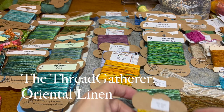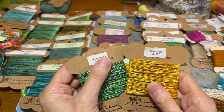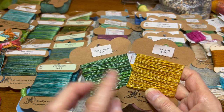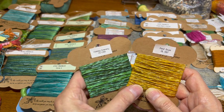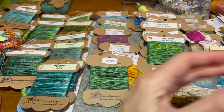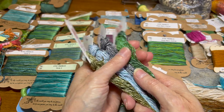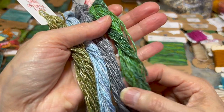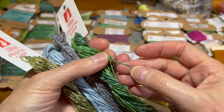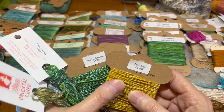Then we have the Thread Gatherer, which has Oriental linen. She is out of the Oriental linen right now and is getting a big supply in and will be dyeing up a whole bunch. Once it's readily available, I'll do a whole video about it because her Oriental linen is unlike anything I've ever seen anywhere. Nobody does an Oriental linen like this, where you get this kind of heathered effect — it just really stitches up beautifully.